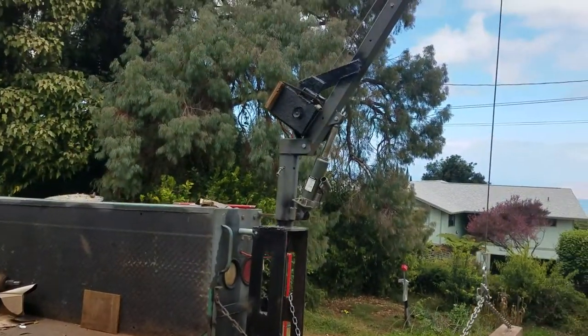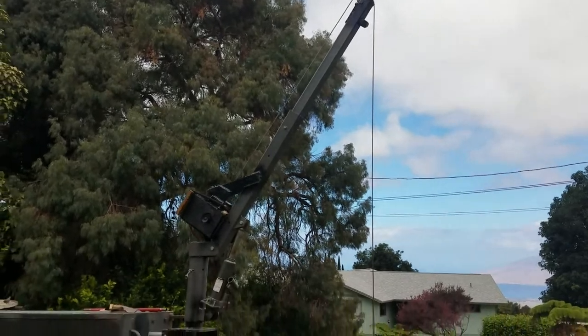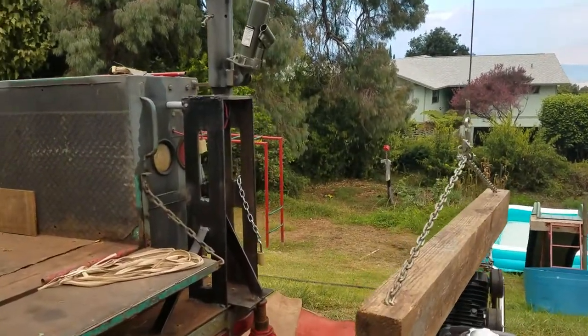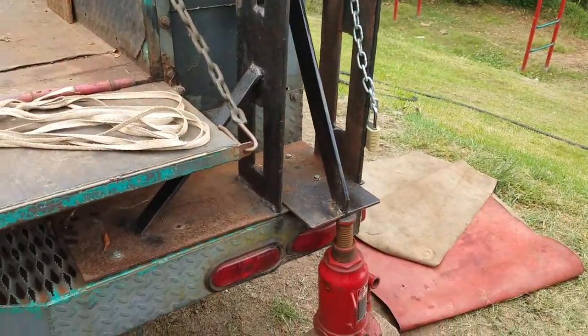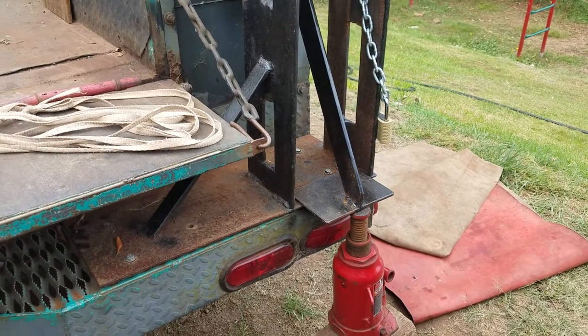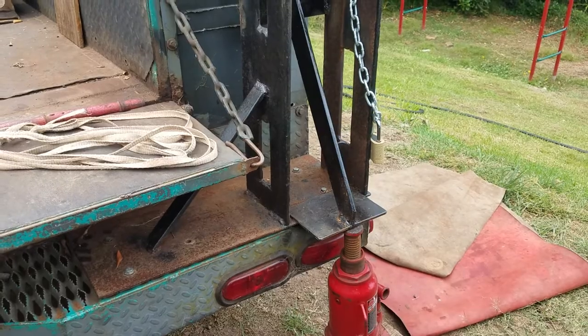My Harbor Freight crane with a winch mounted to it. I supported it, made my own bracket. For the leg I just used my 20-ton jack and that seems to work out just fine.